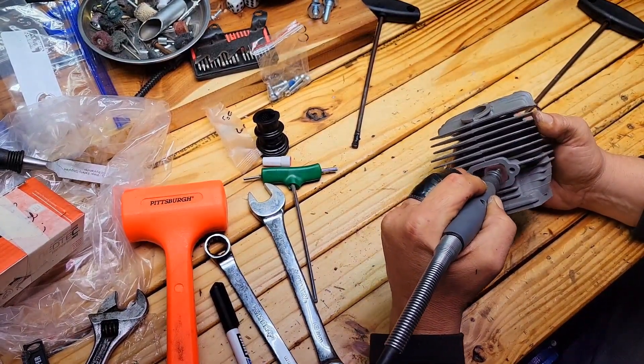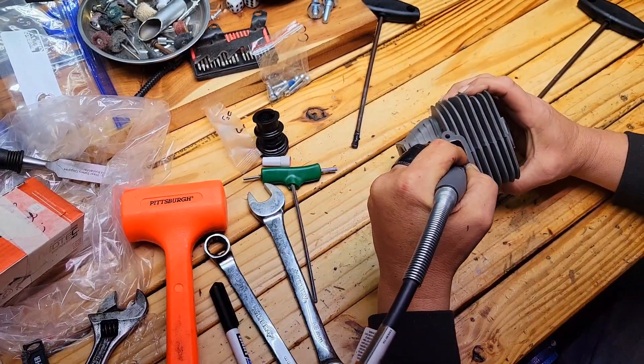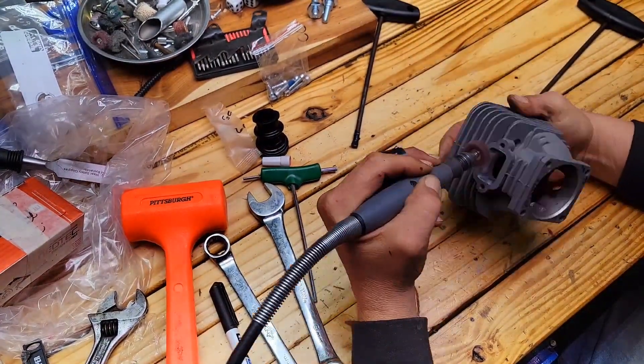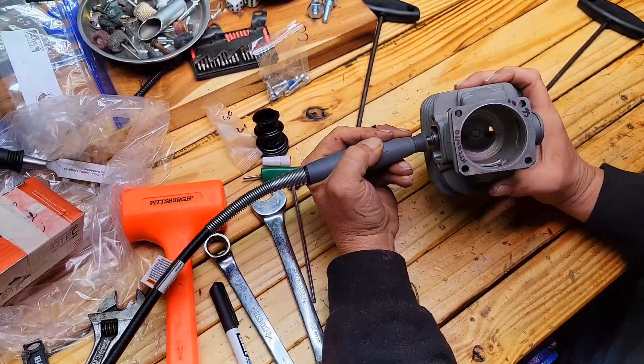So you'll notice I'm polishing the exhaust there. I've already done the heavy work as far as raising the roof of it — this one turned out to be 99, I believe.